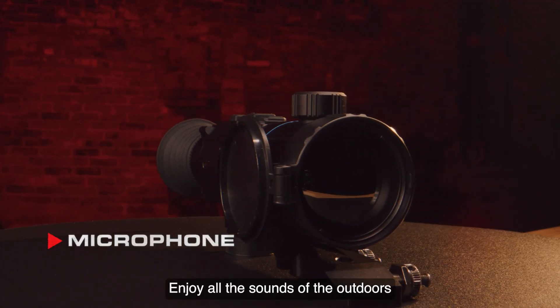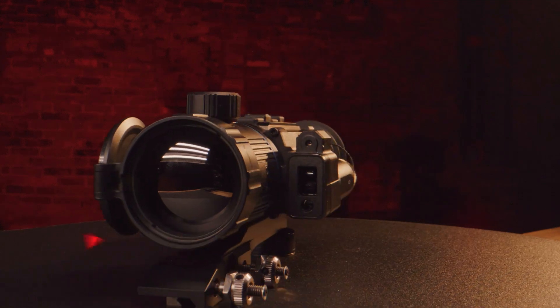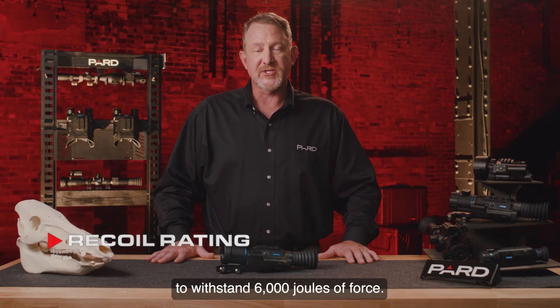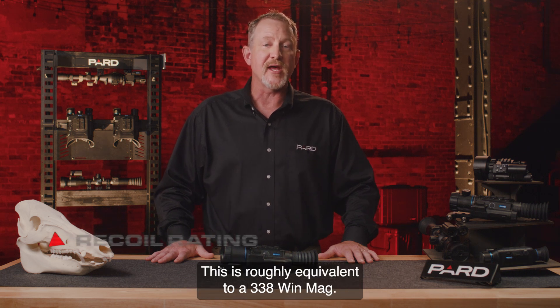Enjoy all the sounds of the outdoors when you're recording with the built-in microphone on your Pard device. Recoil rating: Pard has designed this scope to withstand 6,000 joules of force, which is roughly equivalent to a .338 Win Mag.